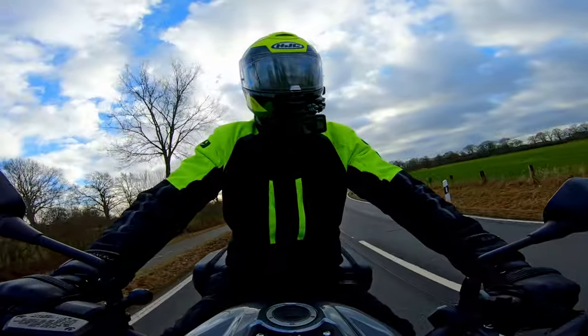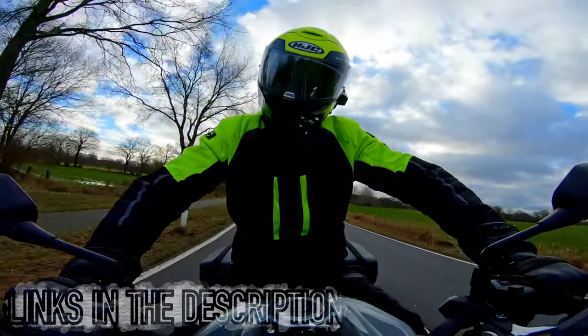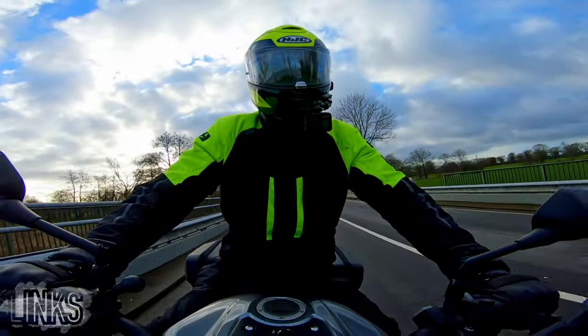Naturally, thanks to Oxford Products for sending that over for test. I'll put links in the description to the Oxford website because they are the UK distributor for HJC, so you can find out all the details about this helmet on there.